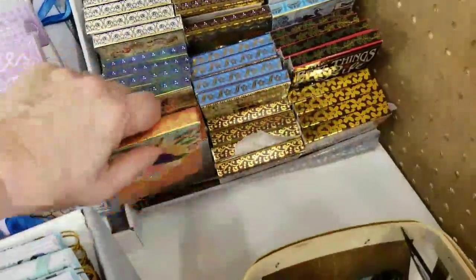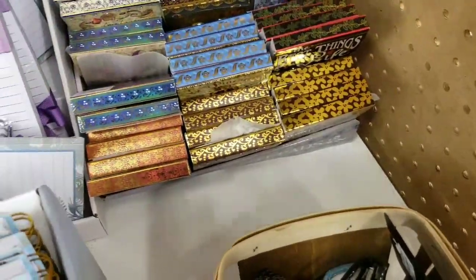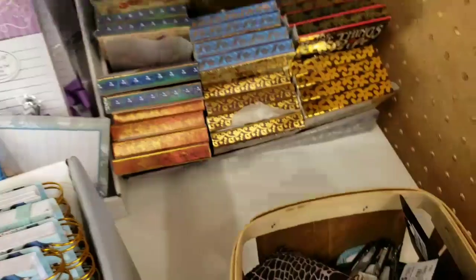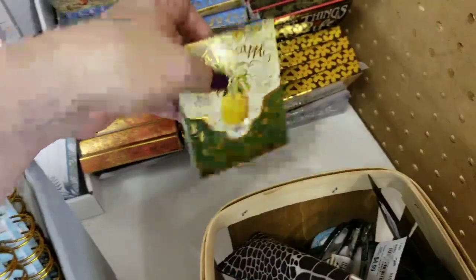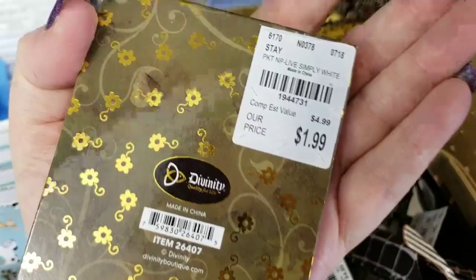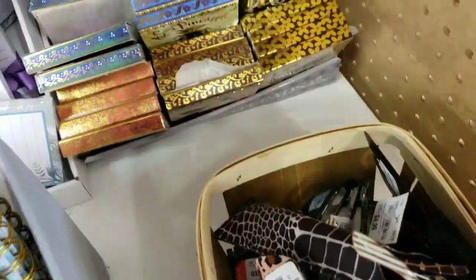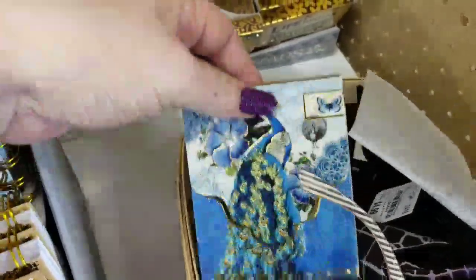I'm going to go through some more that are brand new. Blessed — and these should have a pattern on the inside. I just want to show you that there is a pattern on the inside of those. This is very elegant — definitely something my mom would love. See, they're so new they still have the little protectors on to protect the gems on them. Aren't they pretty?